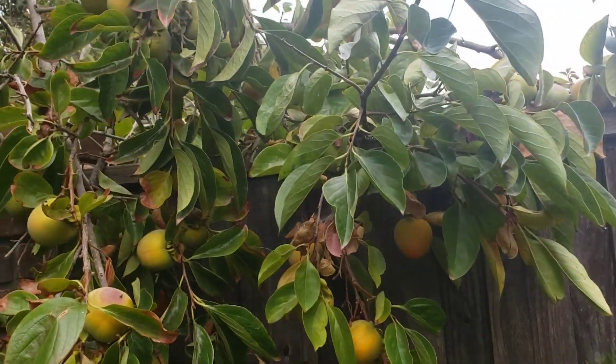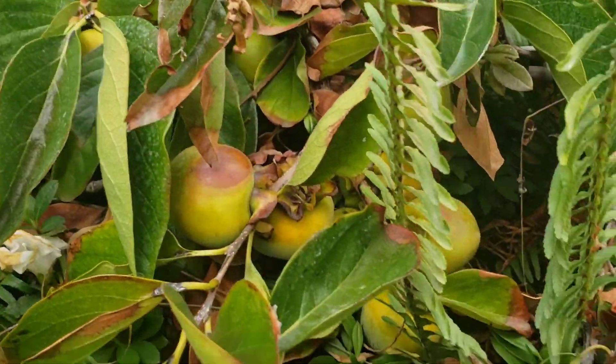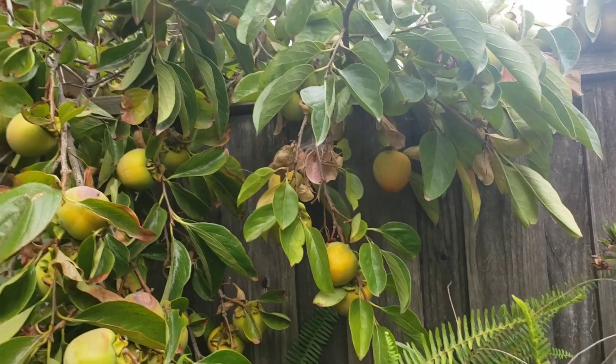Look at how many persimmons I have on the tree. They have so many — it's just loaded with bunches of persimmons. Look at that. Beautiful.